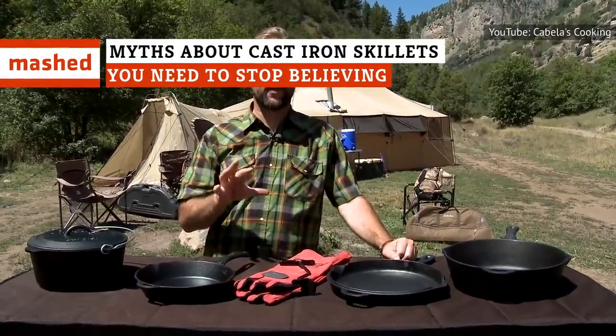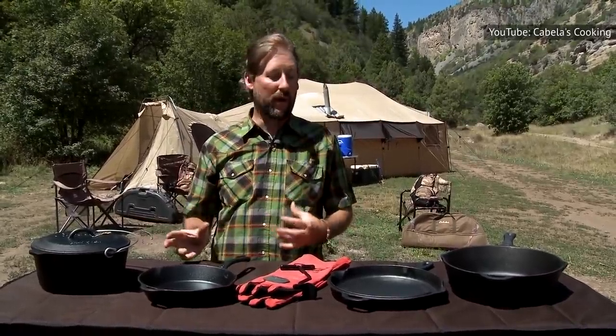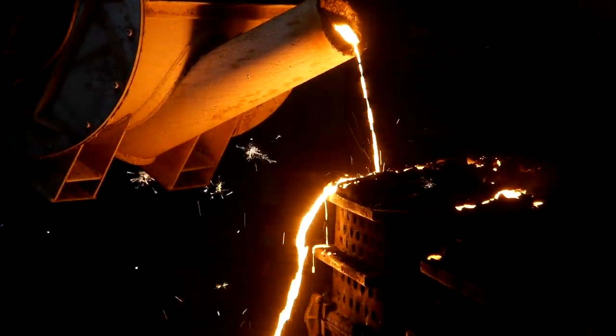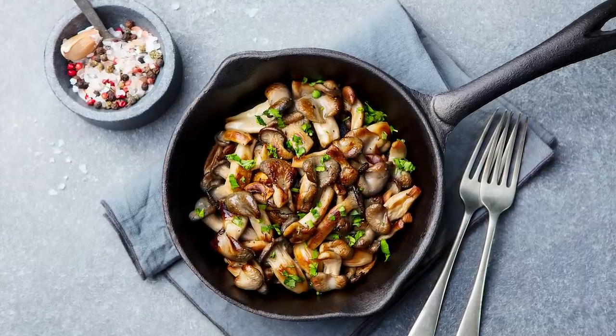If you are the proud owner of a cast iron skillet, then you might believe some of the most oft-told tales about what you should and shouldn't do with cast iron cookware. There are so many stories out there that reaching for a cast iron skillet, pot, or pan can seem a little intimidating. But don't worry — the truth isn't as complicated as you might think.